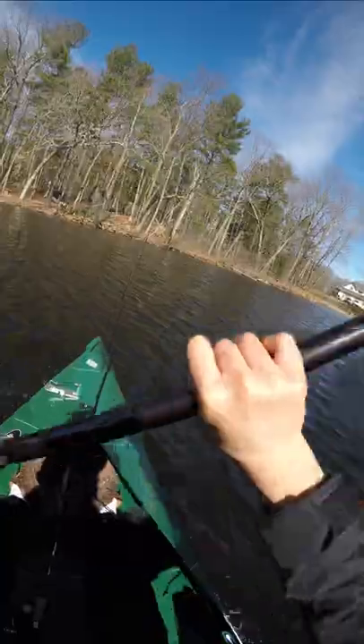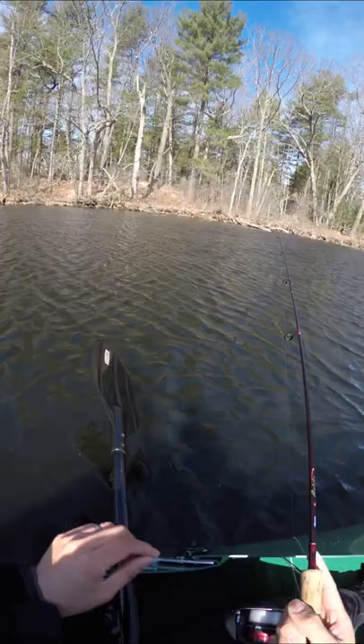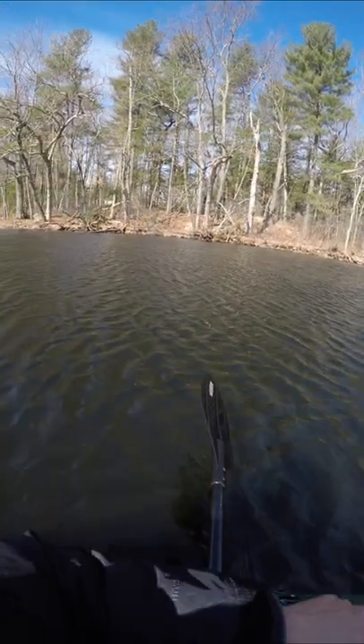I'm using my most reliable shallow water rig because right now the bite's pretty tough. I explained it in my last video, and sure enough — fish.